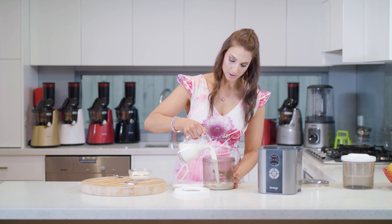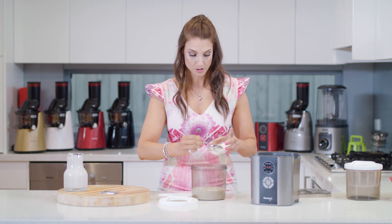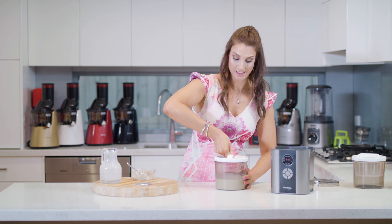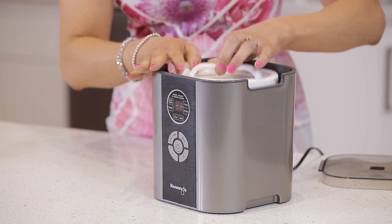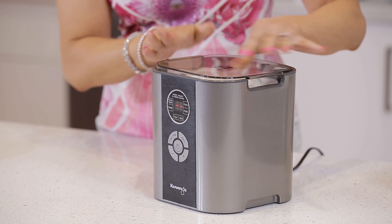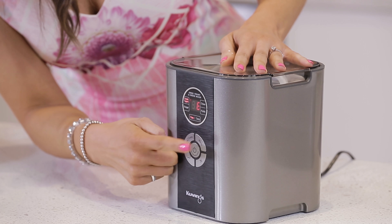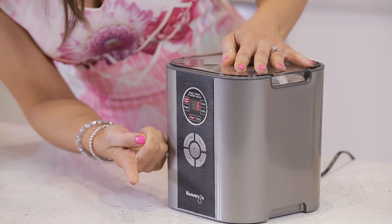We'll just pour it in our bowl. I think I'm going to use the yogurt today, so we'll just scoop that in. Give that a little bit of a stir and then we pop it into our yogurt maker. Put the lid on. We press the power button till we get F and the menu button till we get to Greek yogurt and it's set. Eight hours — it's going to do all the work.